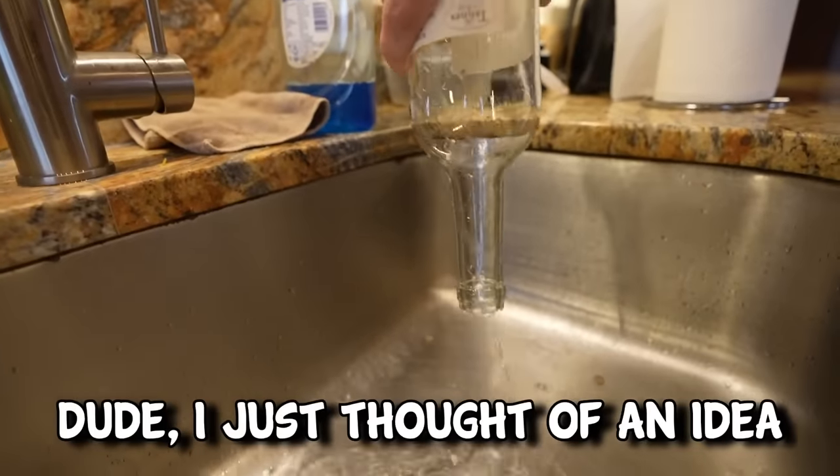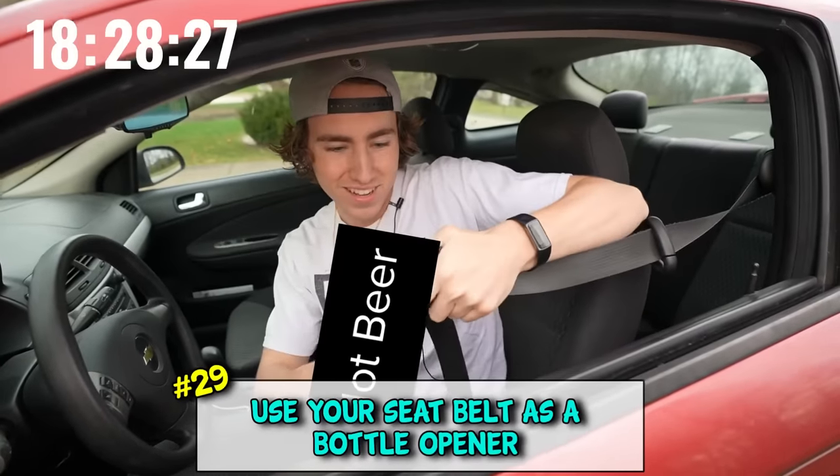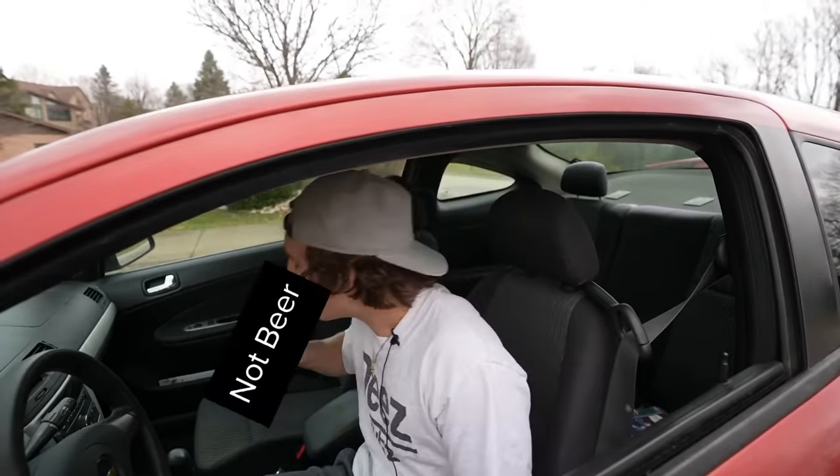And she's gone. I need to open your bottle but you don't have a bottle opener? Seatbelt. Now you're good to drive.